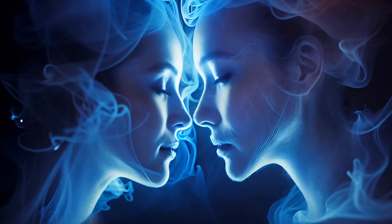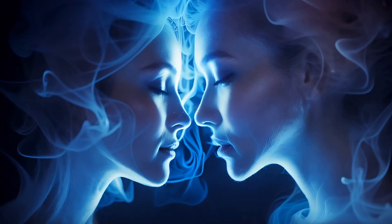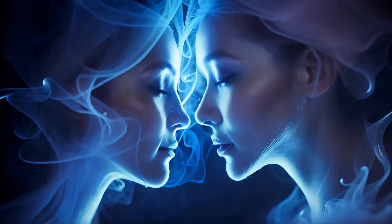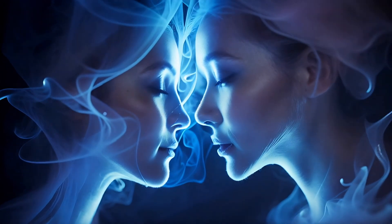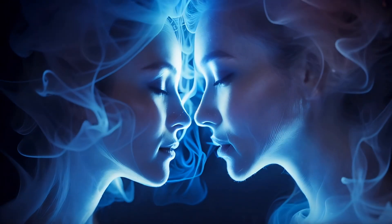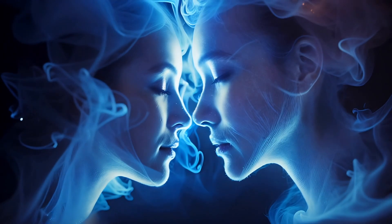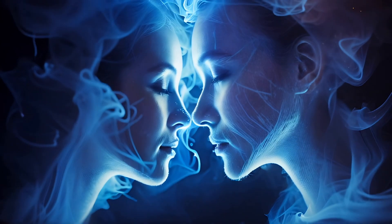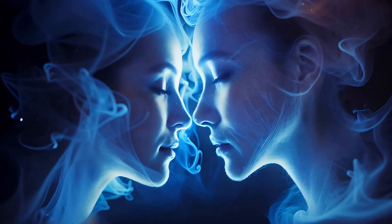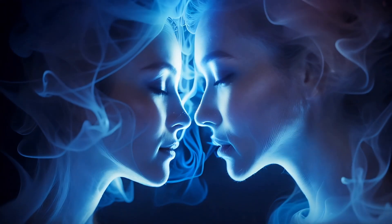Close your eyes gently and take a deep breath in. Hold it for a moment and as you exhale, let all the tension start to flow out of your body. Take another deep breath and as you let it out, feel yourself sinking deeper into relaxation. With each breath, allow your body to become more and more relaxed.